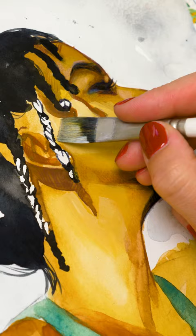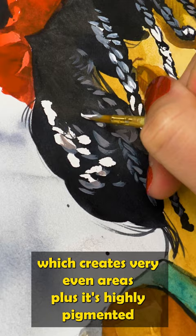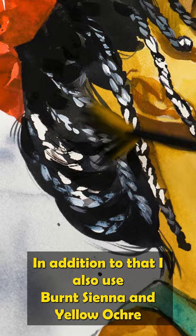So instead of using Burnt Umber, I paint with Fandyke Brown now, which creates very even areas. Plus it's highly pigmented and lasts me very long. In addition to that, I also use Burnt Sienna and Yellow Okra, which are my two favorite colors when it comes to mixing skin tones.